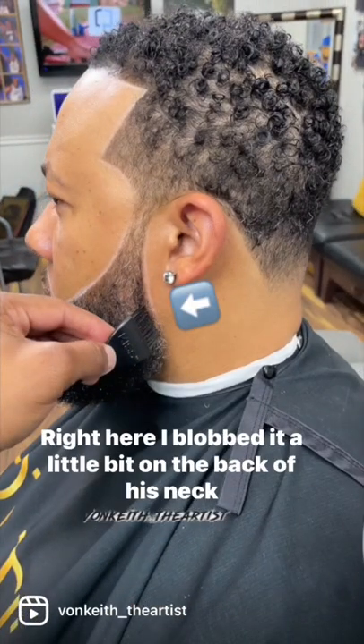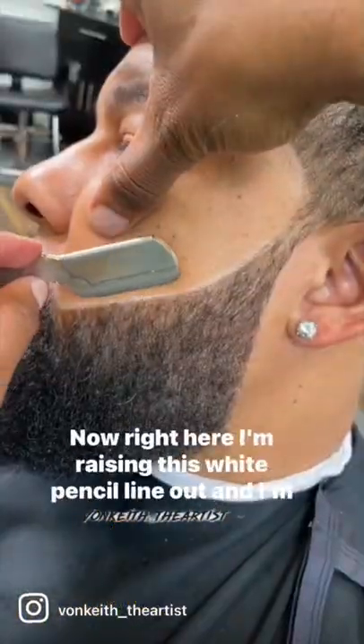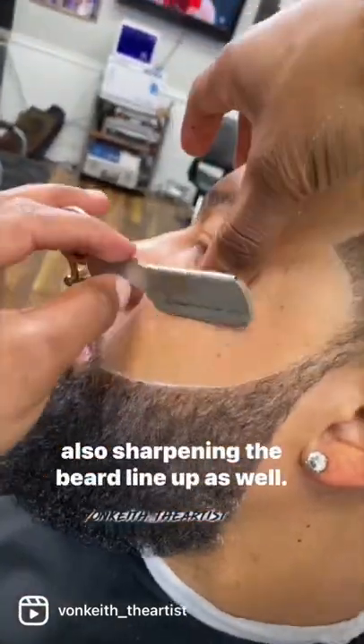Right here I blobbed it a little bit on the back of his neck, so I'm taking my J-brush and just smoothing it out. It took a little second, but take your time. Now I'm erasing this white pencil line out, and I'm also sharpening the beard line up as well. Let's knock that residue off.